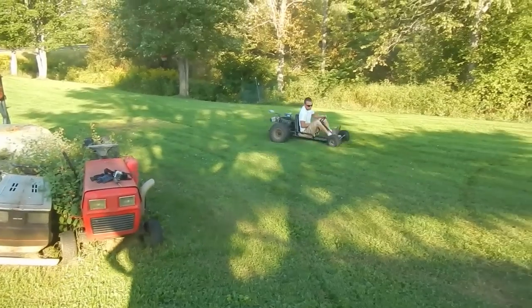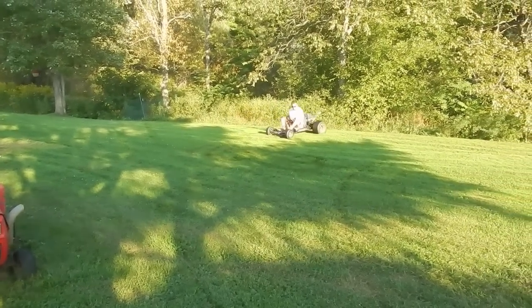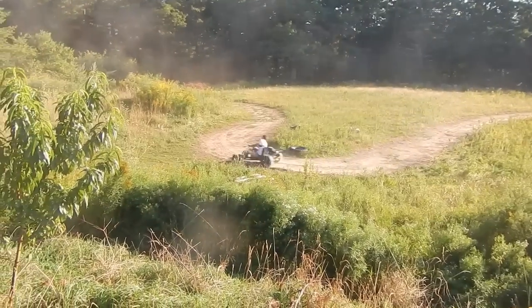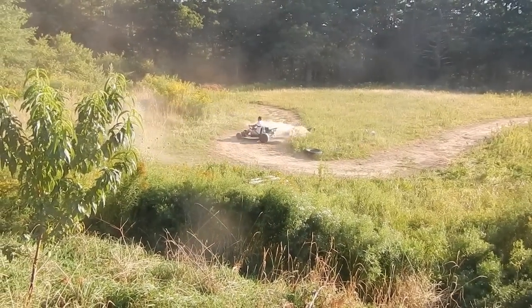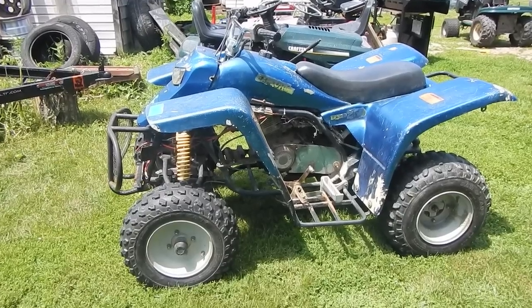So do you remember the $100 go-kart that I built last summer? I actually ended up trading that thing off for something else, something completely different. Probably roughly the same value — some people might agree, some people might disagree. But all in all, I think we did pretty good. I actually traded it off for this guy here.